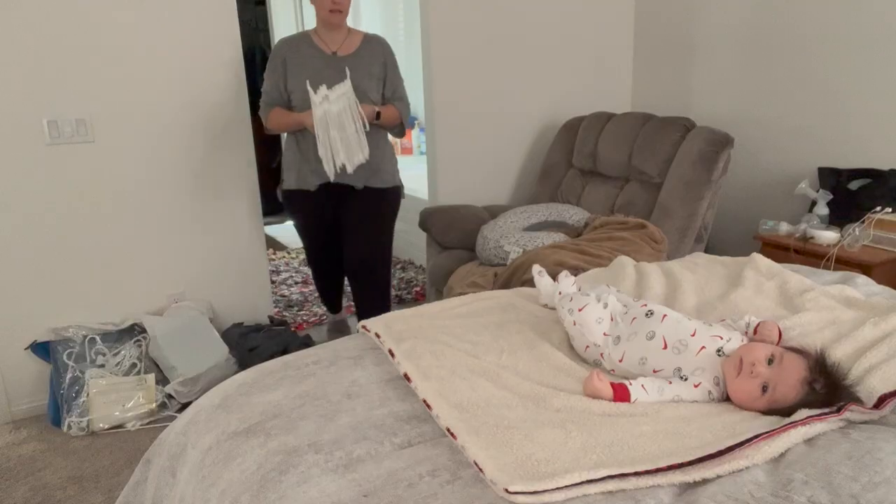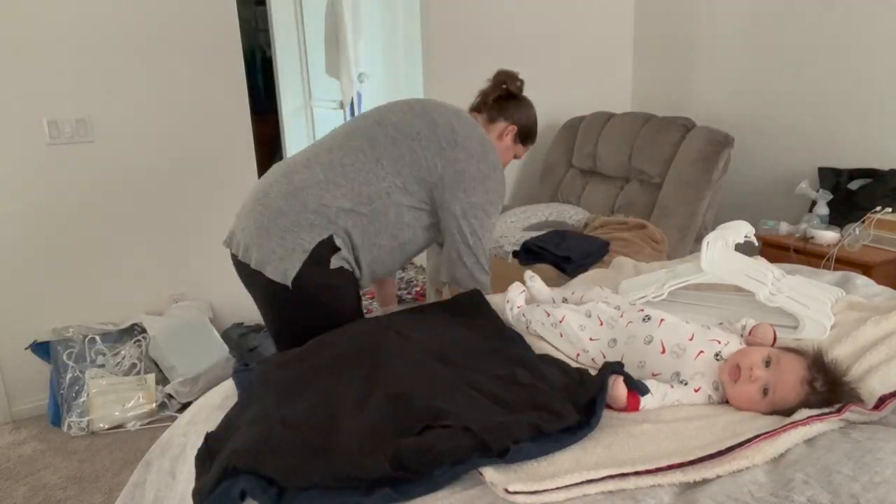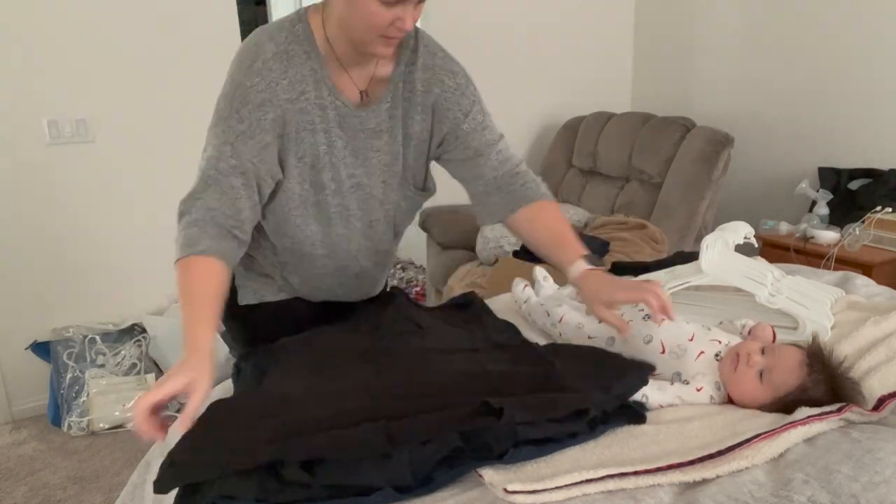How do you guys all add hangers to a ton of shirts at a time? Do you take out one shirt, put its hanger in, and then move on to the next one? Or do you stack all the shirts first like I did and then add all of the hangers at once?